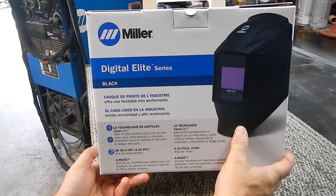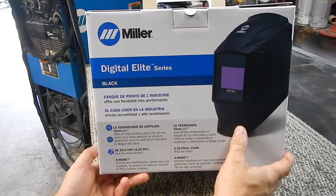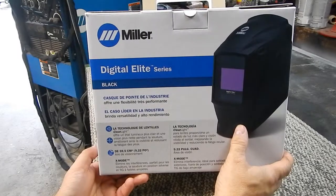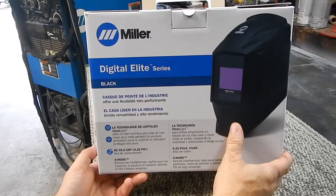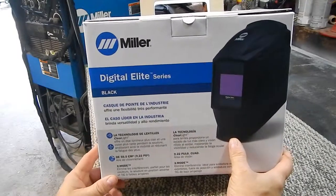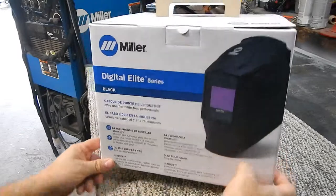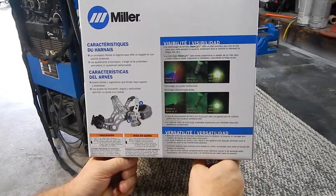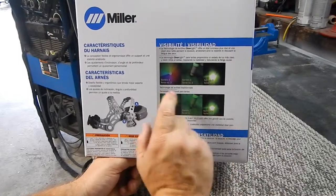I ended up choosing the Miller Digital Elite Series — I got the plain black one. You can get them with all kinds of patterns and designs, but I chose the black one because I'm actually going to hydro dip mine in a camo pattern, and then the wife's going to put the company logo on either side of it. You can do it yourself and don't have to pay the extra forty or fifty bucks to have them do it.